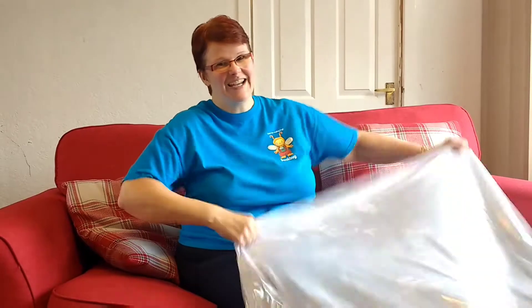Hiya, my name is Kirsty and today I'm going to sing a song with my shiny shaky lycra. Would you like to join in? You would? Fantastic.